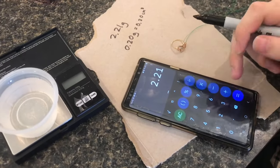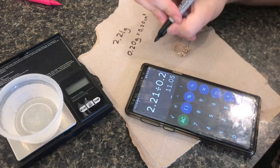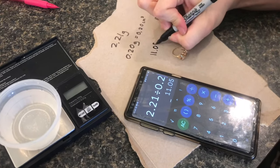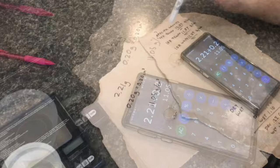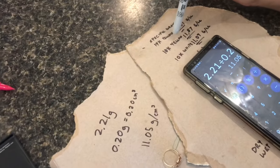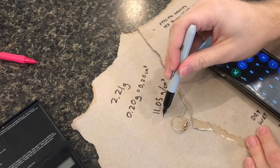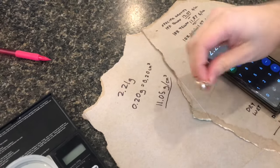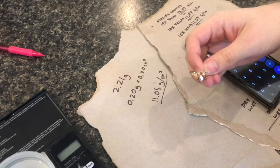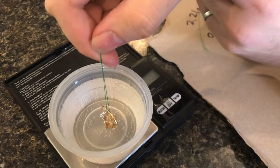The total mass of the ring divided by the volume it takes up gives us 11.05 grams per cubic centimeter as its density. A typical value for 10 carat yellow gold is 11.57, and our calculated value of 11.05 grams per cubic centimeter shows that this is pretty close to 10 carat yellow gold. So the calculations are very close, and it shows that this is dense enough to be real gold.